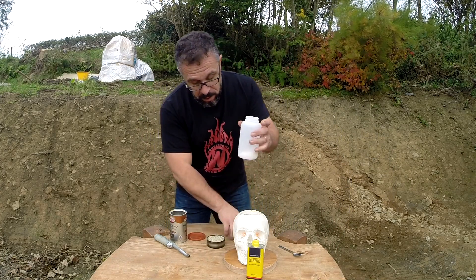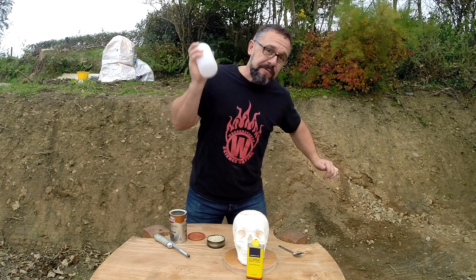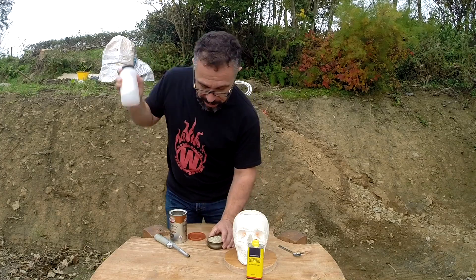I'm going to put the lid on — try to avoid big lumps — and give it a good shake. There we go, mix it all up.